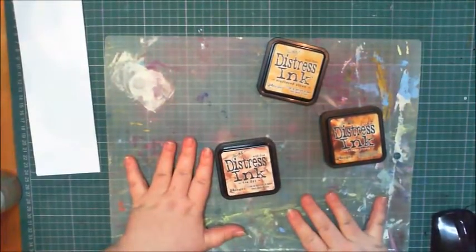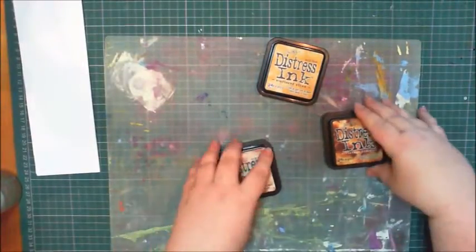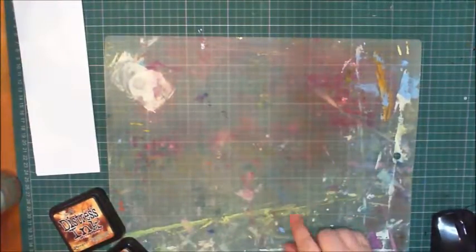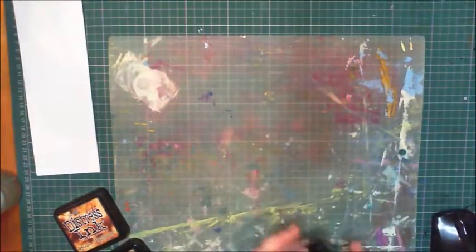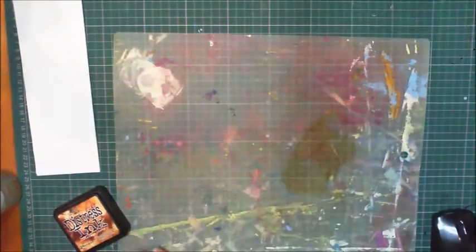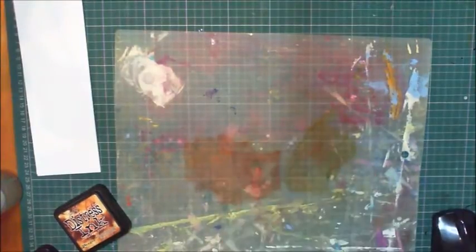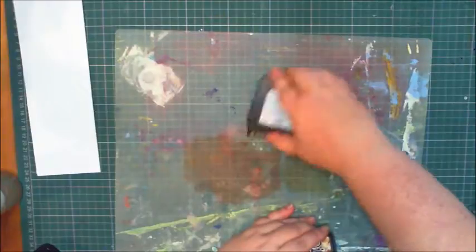This surface is not going to absorb liquid — it's my messy mat. I have two of them. I waited too long to clean it a couple of times, so it's a real mess. What I'm going to do is rub some of the ink onto it. I'm using scattered straw, tea dye, and vintage photo.